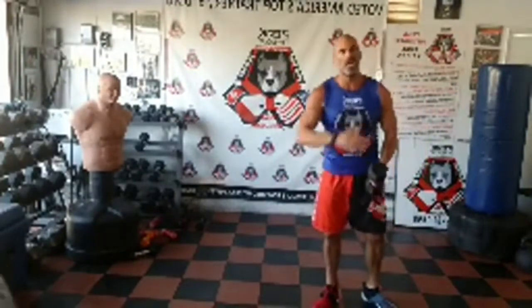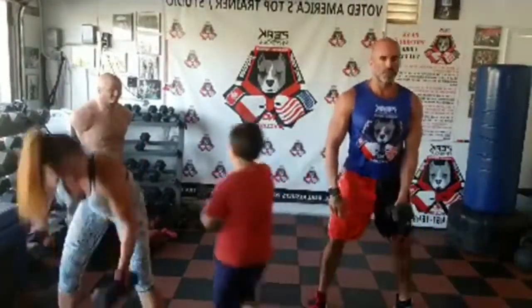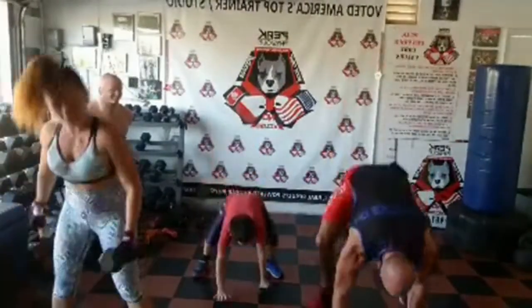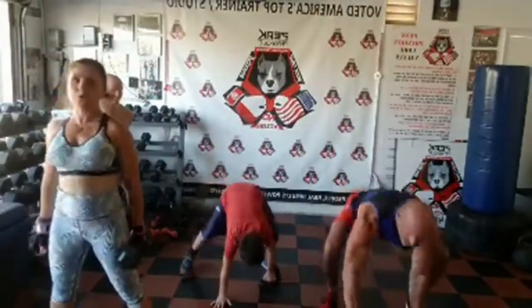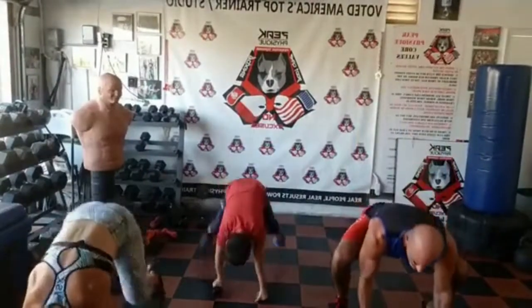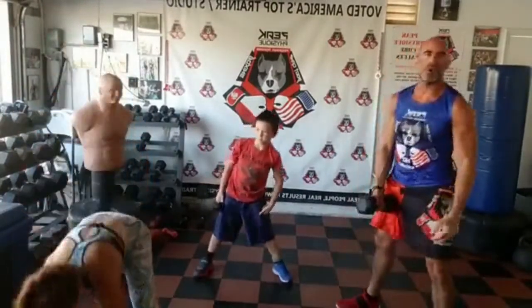We're going to pick the pace up a little bit with a squat thrust and crawl out round. Still with that single dumbbell — doesn't need to be heavy. Right arm only to start. You're squatting down, jumping back, jumping in, coming up. Right arm the whole time. Squat thrust — only right arm. Switch left arm, still squat thrust — squat down, jump the feet back, jump into squat position and stand up. If you need to modify: squat down, step, step, step in, and squat up — a walking squat thrust.